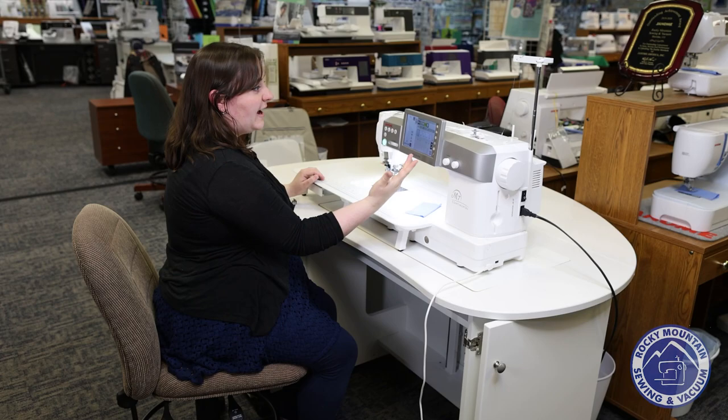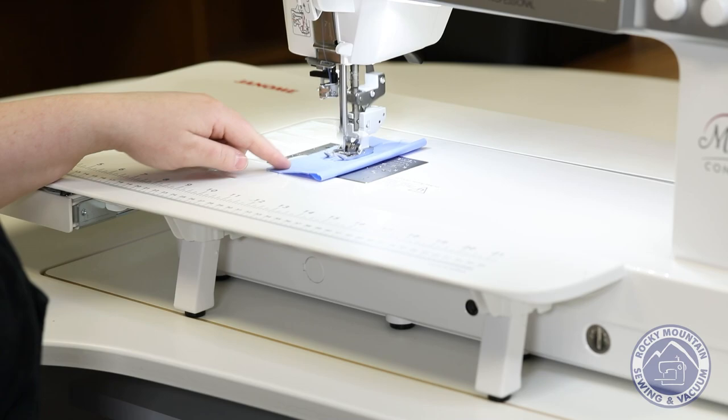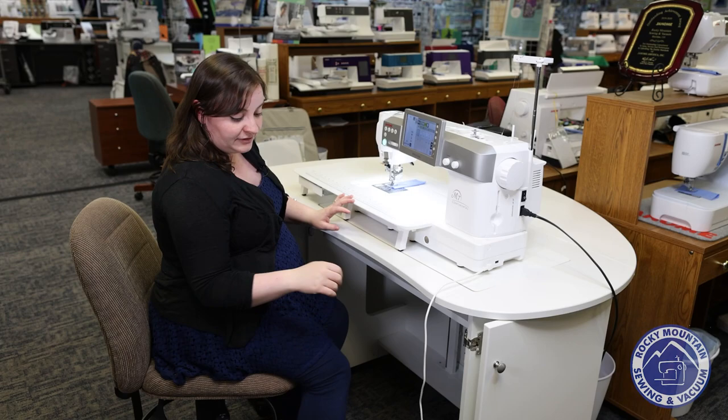If you go back to utility stitches and tell it AccuFeed is active, you can go ahead and use that. And when I sew, I can do it just like normal — drop it down. And you can see it didn't make any extra clumpy clunky noises. The feet right there just walk along with the fabric and help it feed more evenly, which is just amazing.